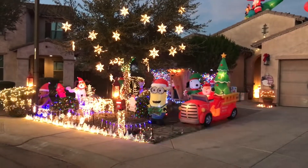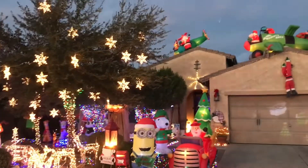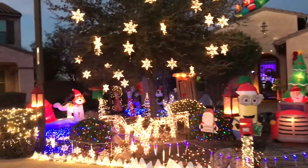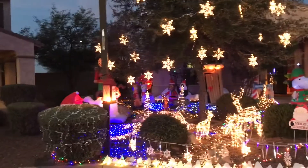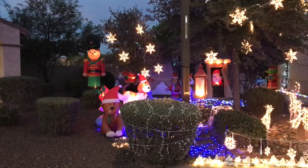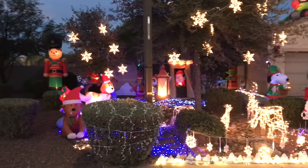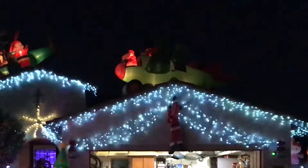I always try and make my display a little bit better than the year before and always try to add something. As with all my videos, I try to give the most information in the least amount of time so I don't waste your time. If you find this video helpful, please hit the like button and subscribe if you haven't already.